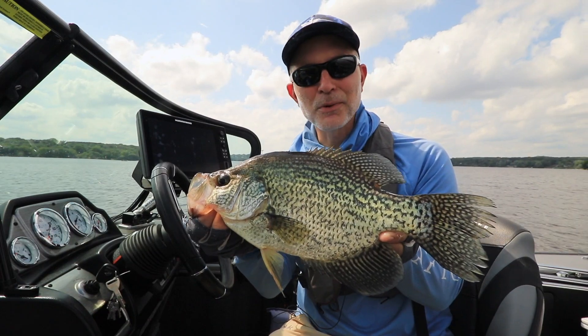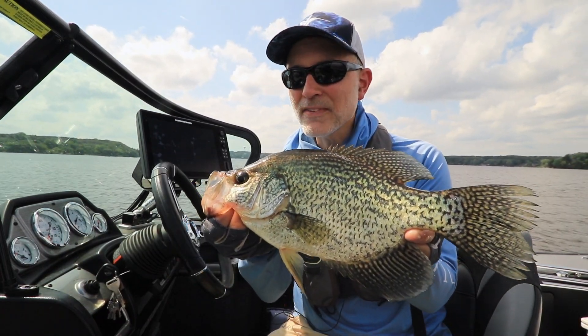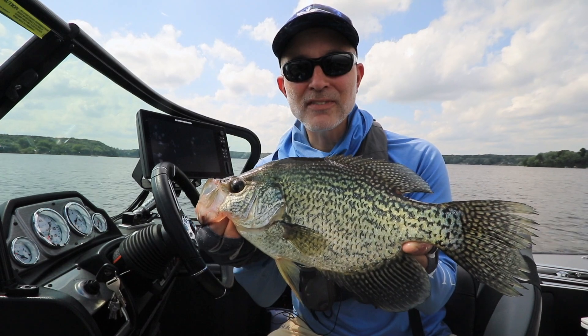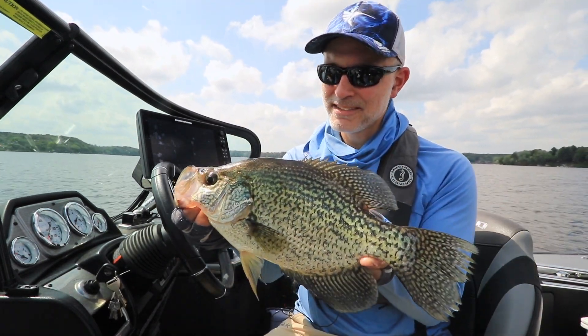Look at that beauty — what a nice one. If you're looking for a dramatic advantage, one that's going to help you find and catch more fish on every trip, then add a Mega 360 imaging device to your boat today. Nice one. There you go. Thank you.